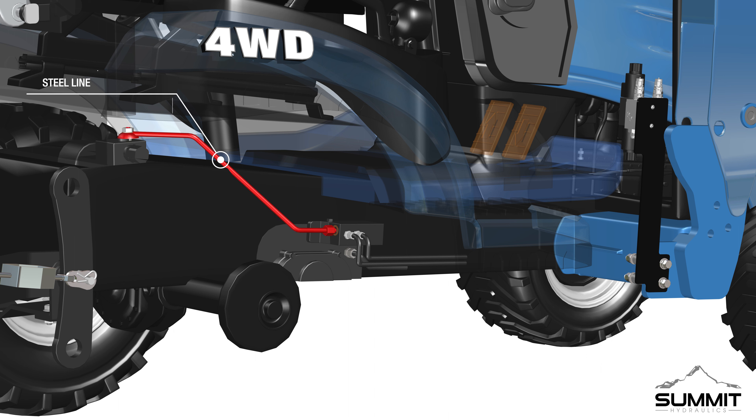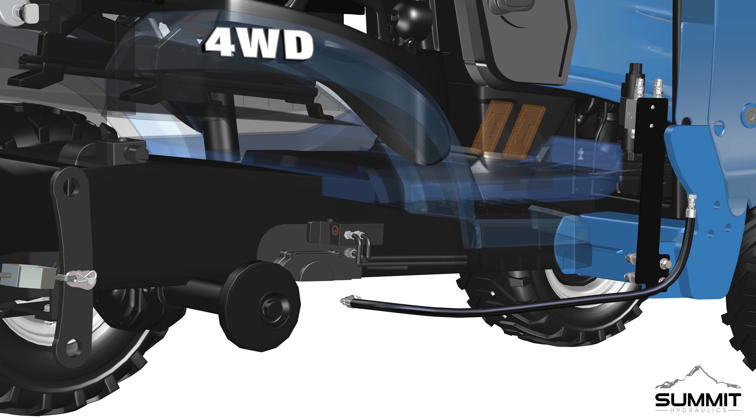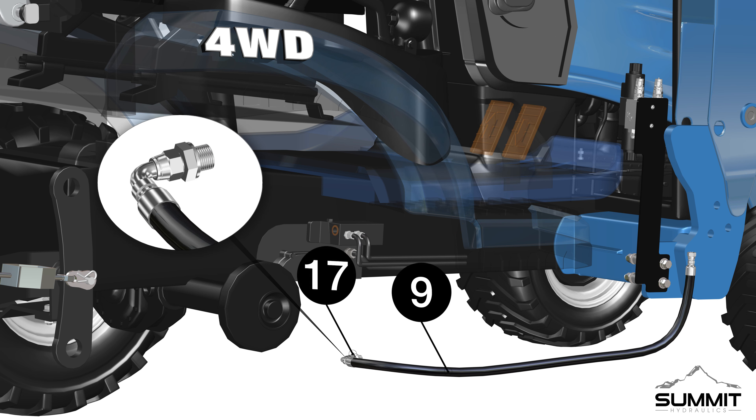Next, locate the hydraulic manifold connected to the tractor, and identify the power beyond port on the hydraulic manifold. This power beyond port is the P pressure port. A steel line is connected to the power beyond port on the hydraulic manifold. This steel line can be traced to the return to tank port on the tractor. This return to tank port is the T tank port. Follow factory recommended procedures to remove this hydraulic steel line from the power beyond pressure port P to the return to tank port T.